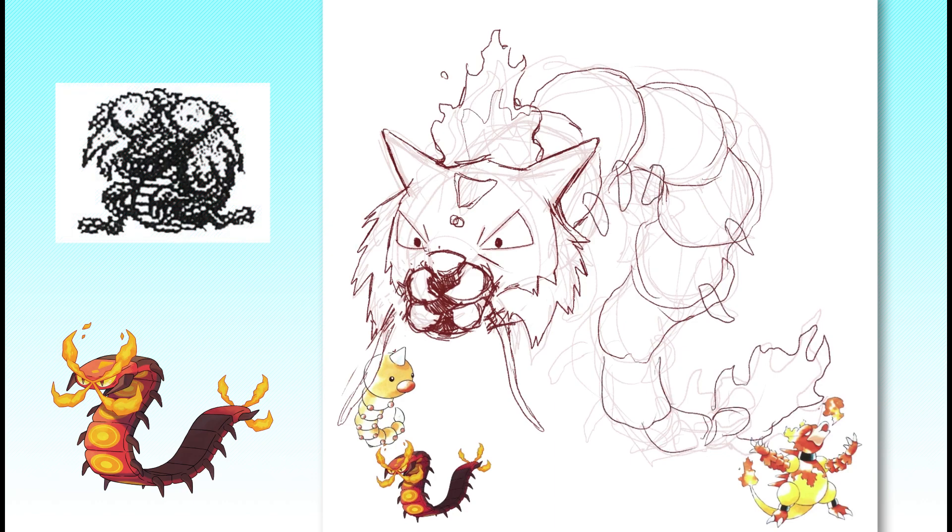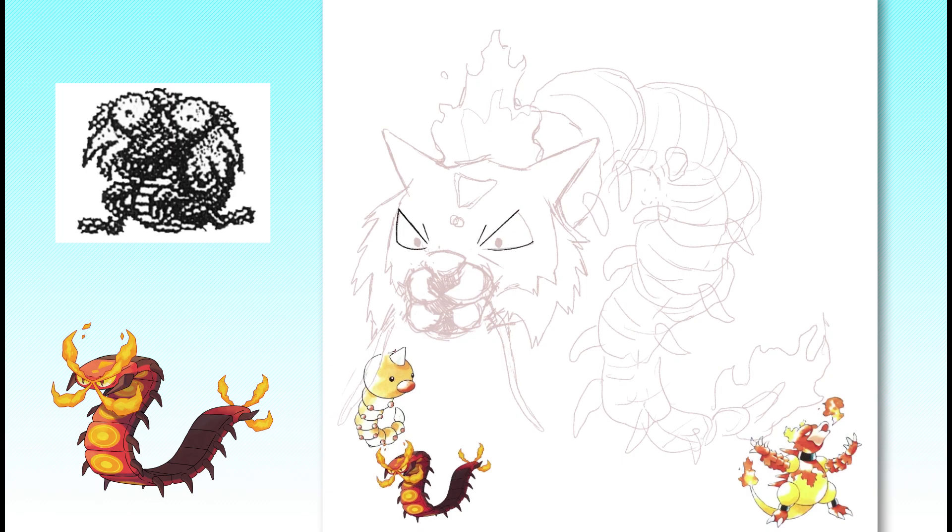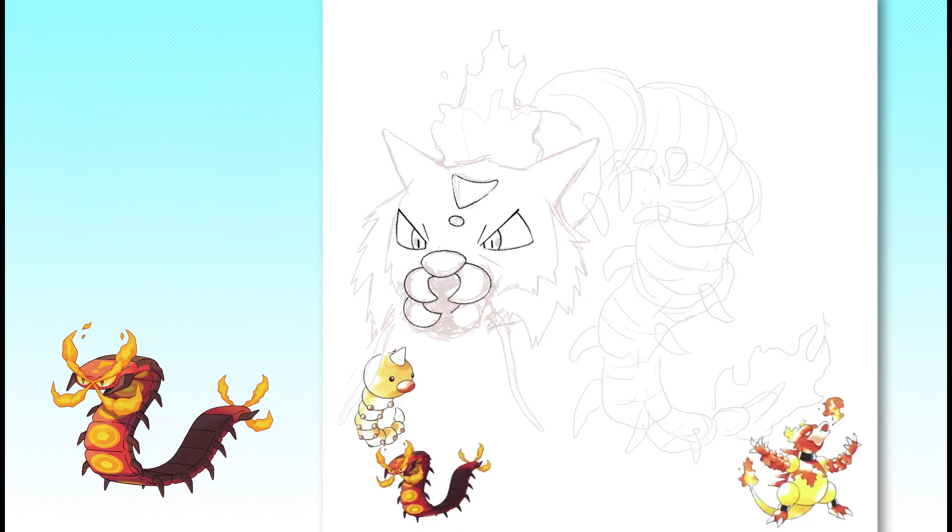This is all we have left of Crocky — a fuzzy black and white sprite that apparently depicts a very nervous-looking crocodilian, centipede-ish, draconian creature. Based on the name, it's likely Crocky was eventually heavily redesigned into Totodile, but this guy's winning grin and decidedly alien features still really stuck with me.